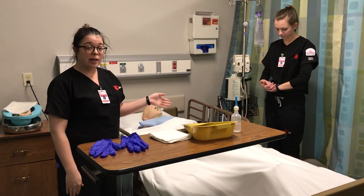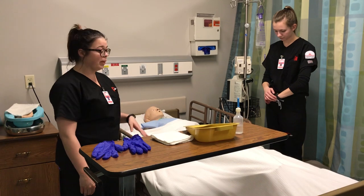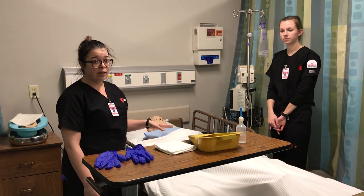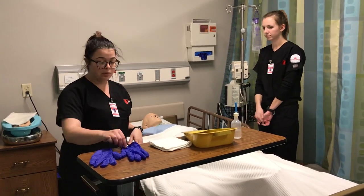When explaining the procedure, I would encourage them to help participate by helping roll over if that's possible, and explain to them that they need to hold in the enema as long as possible. And then I would put gloves on.